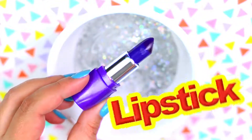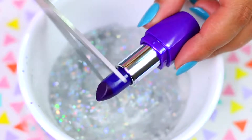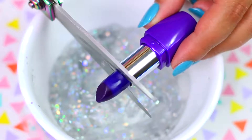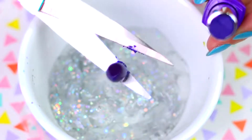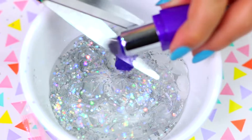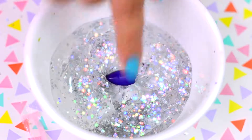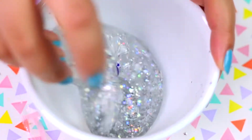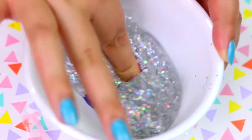Now the moment we've all been waiting for — I'm going to use scissors to cut the lipstick completely and mix it into the clear slime. To be honest, I thought this step would be so satisfying, but it wasn't. I obviously used an old lipstick from my collection, and if you guys are going to try this slime, I totally recommend using an old one too so you don't waste your favorite lipstick.